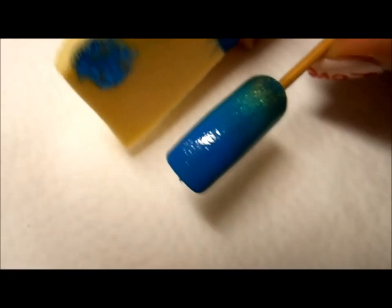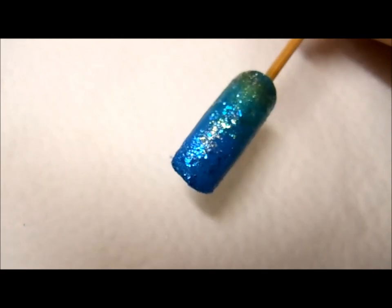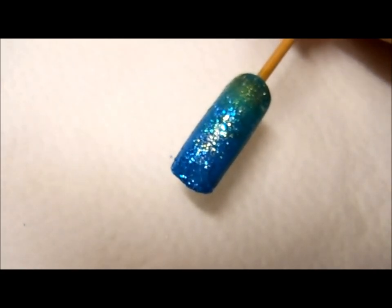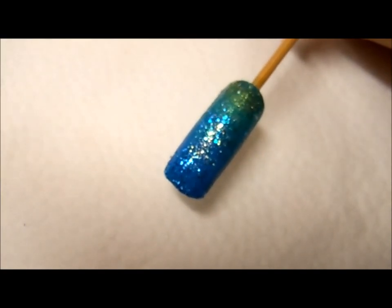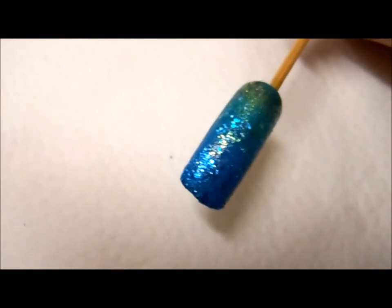Go ahead and line up with the nail and sponge on the colors. As you can see, the glitter makes this nail so sparkly and pretty, but we're actually not done yet. We're going to wait till this is completely dry and add the shiny top coat, which really smooths out the surface and makes the whole nail look really gorgeous.